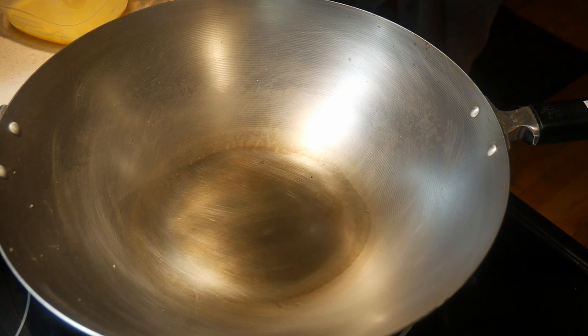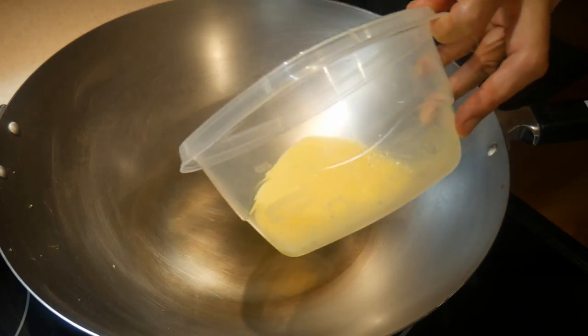The spot seasoning method works essentially the same way. The only difference is that you season the wok just before you start a cooking session. The method is very simple: heat up the oil until it starts to smoke gently, then either turn off the heat or turn it to low, and let the oil smoke for another 15 seconds — and you're ready to cook. This seasons the wok right on the spot and creates a non-stick cook surface each time before you cook.